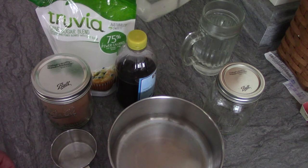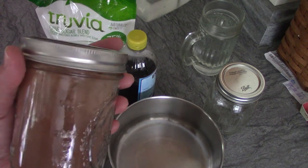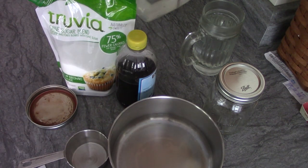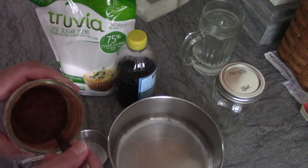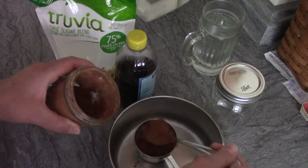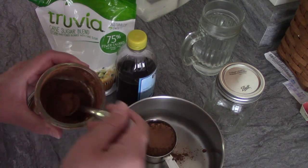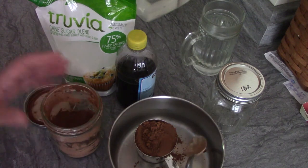I cannot eat chocolate because it gives me migraines, but I can eat carob, and carob tastes just like chocolate to me. This is what I get at the natural food store. The sauce comes out a little differently — I'm not sure if it's because I use carob or because I use Truvia instead of sugar, but it was quite watery last time. It still tasted fantastic, so just be aware it may be watery.